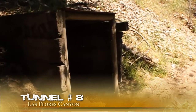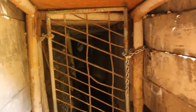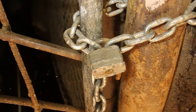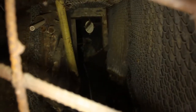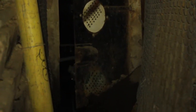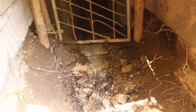Tunnel number eight — total distance: approximately 455 feet. This water tunnel has a locked gate at its entrance, and since we don't have a key, we were unable to enter or measure its length. Through research we found it most likely is about 455 feet. If anyone knows someone with a key, let me know and I'll add a link so everyone can see how it looks inside.